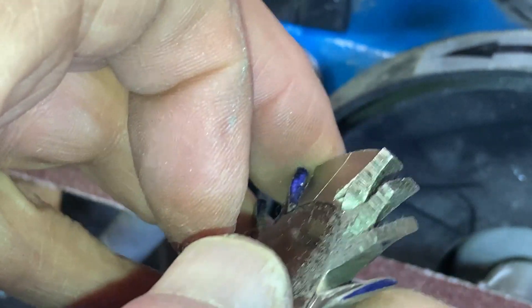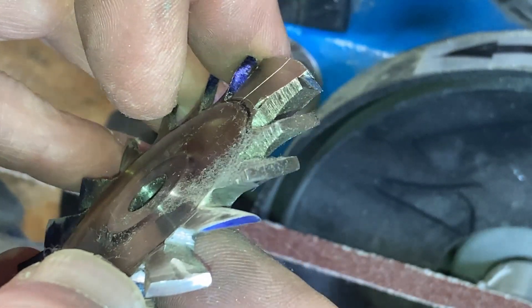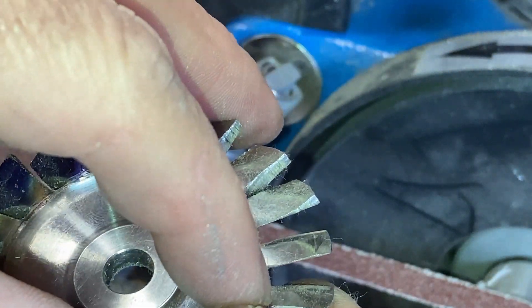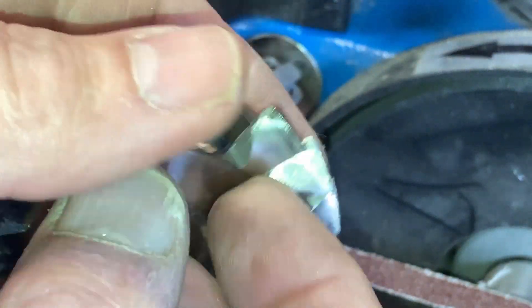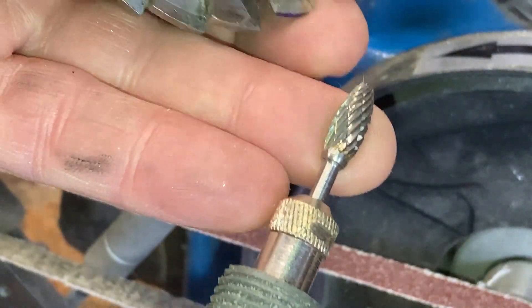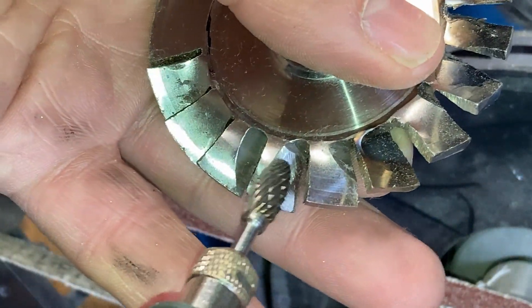Obviously if you're doing it for real, you do a little bit on one blade then move to the next. That works quite well for the convex surfaces, and there's only been a very quick go there.